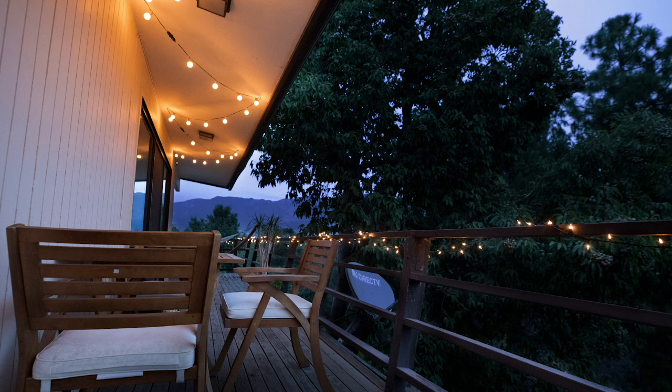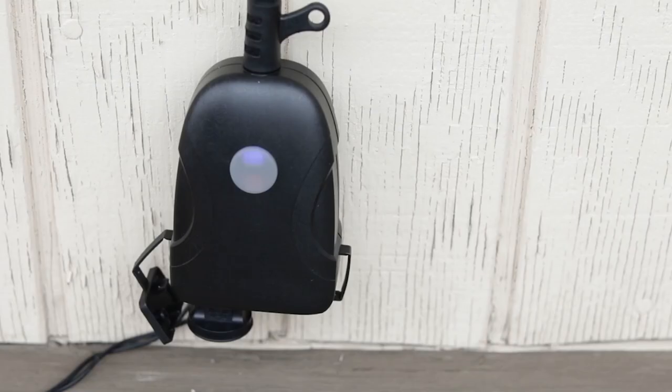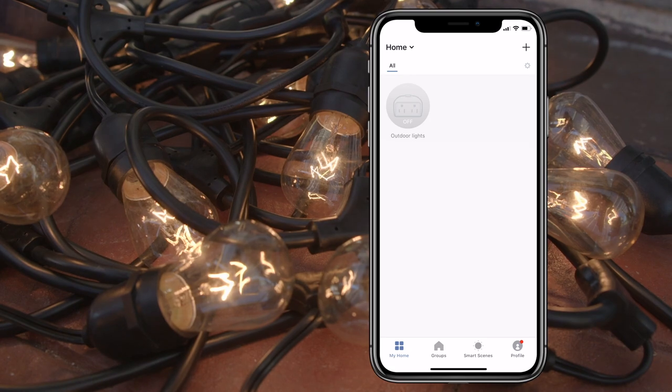Now you are ready to use your plug. You can control a variety of electrically powered outdoor appliances, lights, and small electronics with your smartphone just by plugging them into your smart outdoor plug.